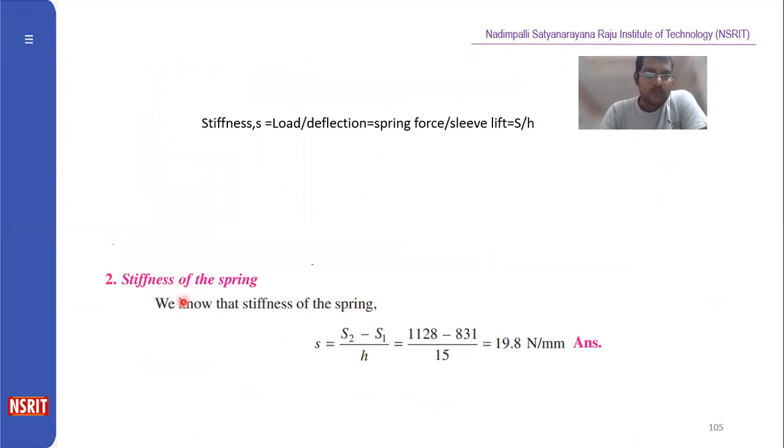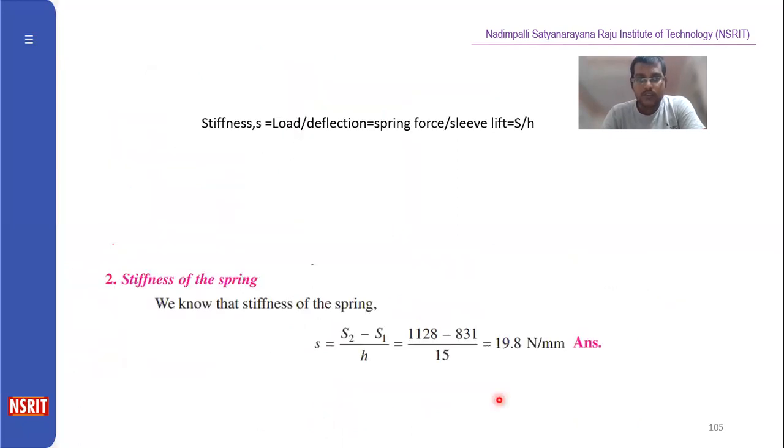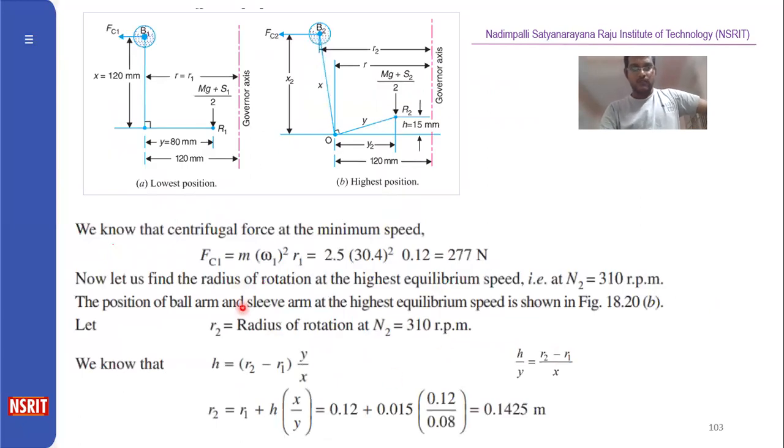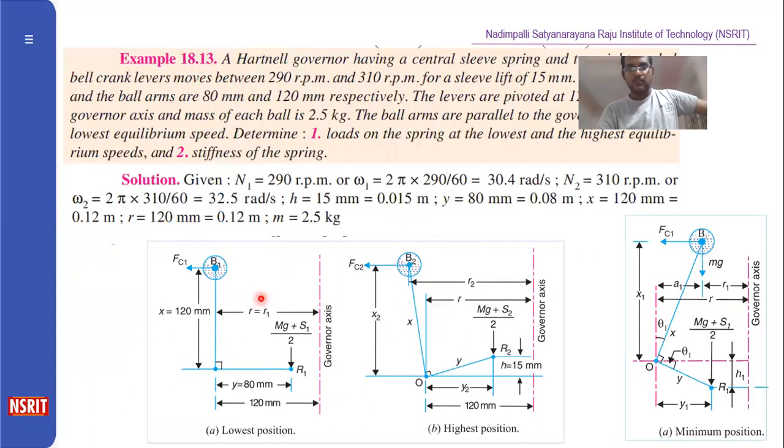Next, find the stiffness of the spring. Stiffness is load per unit deflection. The load difference is S2 − S1 = 1128 − 831, and the deflection is the sleeve lift h = 15 mm. Dividing gives the stiffness in Newtons per meter. Using these simple formulas, the problem can be solved without deriving everything from scratch. This is a very important problem. Thank you.